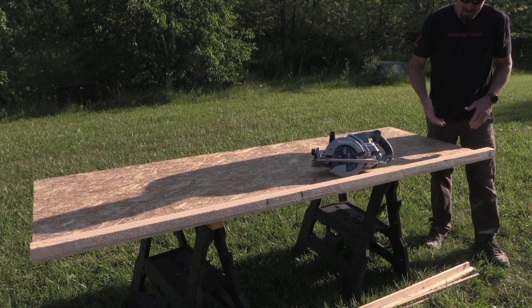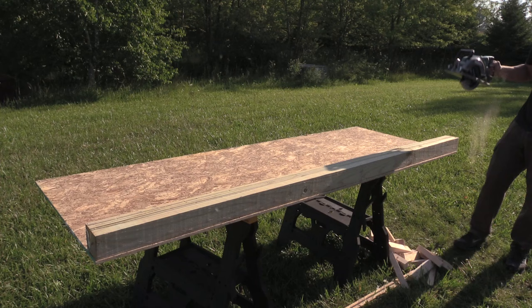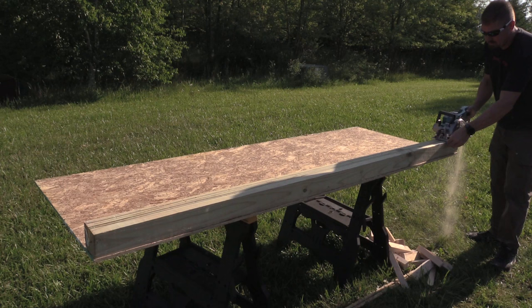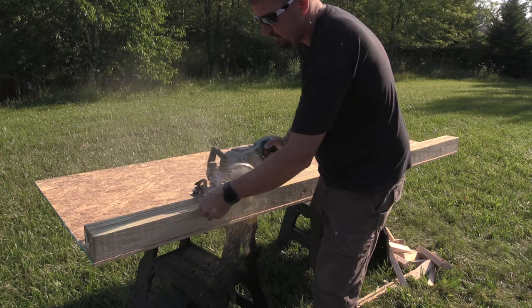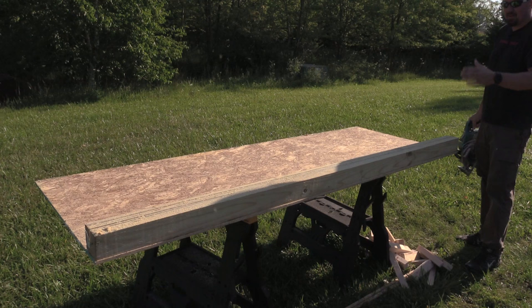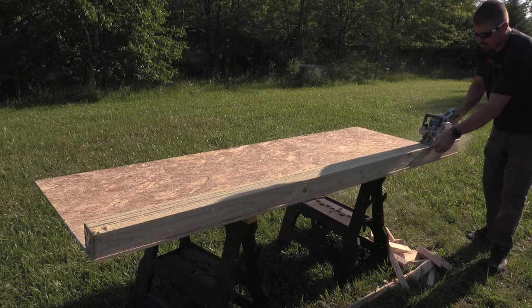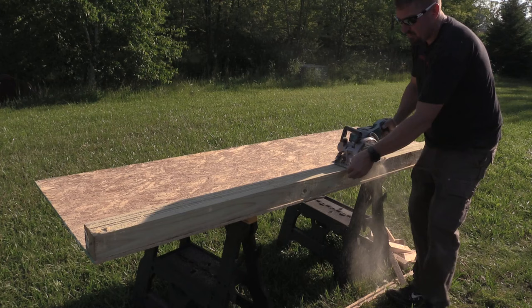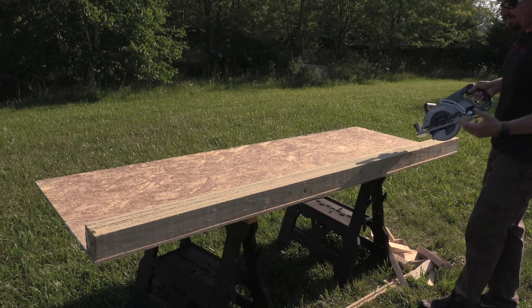We've used this four-by-four a couple of other times for some follow-up cuts on different saws. We've got two and nine-sixteenths, so we'll go down on this through some treated lumber. The saw is bogging down slightly but it's definitely not slowing down much — it's doing fantastic. Very little bogging if any at all, and it just went right through that.